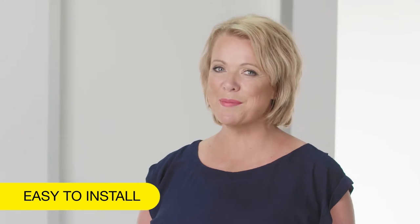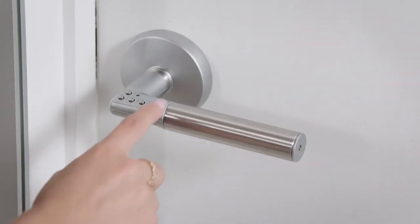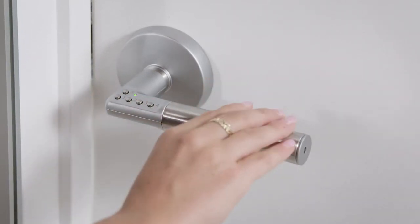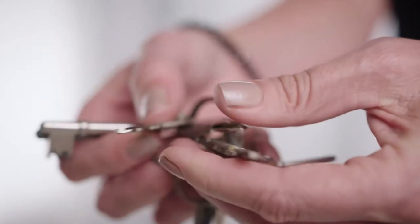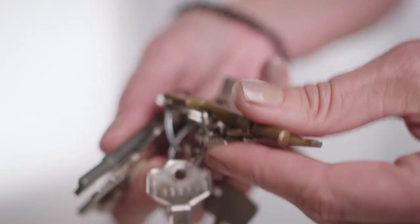Easy to install with no cables, the Yale Code Handle gives you convenient, secure and key-free access to important indoor areas. Just enter your code and open the door, no need for a key. With the Yale Code Handle, you are the key, so there's no need to carry huge bunches of extra keys around and no chance of losing or forgetting them either. It's so handy.